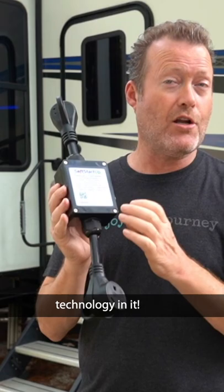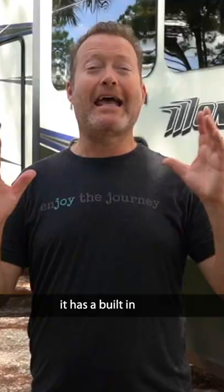This you can take with you because it's all in one. It has a built-in surge protector — if you don't have one, you definitely need this.